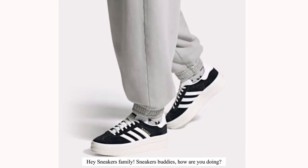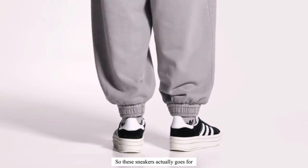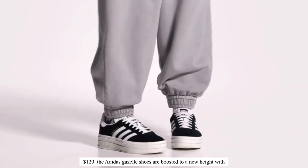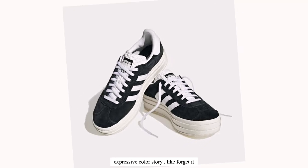Hey sneakers family, sneaker buddies, how you doing? So here is the Adidas Gazelle boat shoes. This sneaker actually goes for 120 dollars. The Adidas Gazelle shoes are boosted to a new height with a triple stacked sole and an expressive color story.